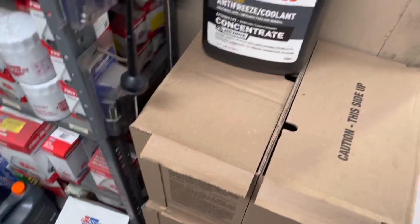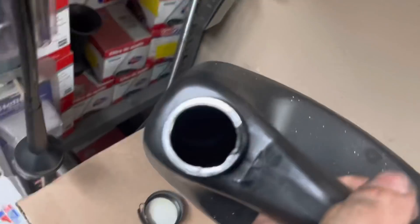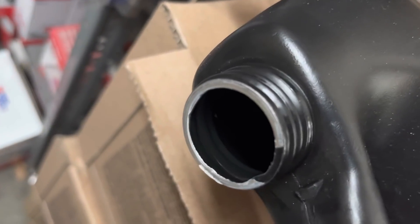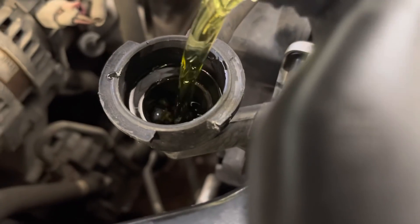This guy said he doesn't want to put any coolant in it, but I don't give a damn — he's getting some. I can't have that, it's wrong. What color is this? Yeah, that's water. That's not water — we're using this. It's like this whole video is me pouring stuff into a radiator. Chrysler complete.